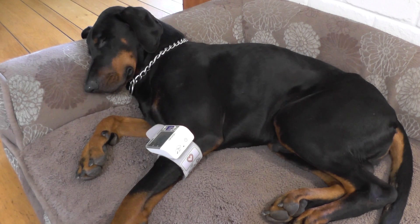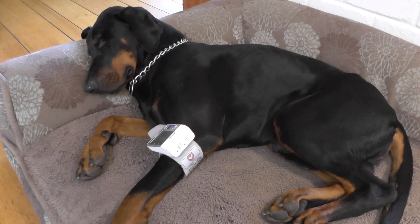Everything above 120 is considered high blood pressure. If your dog has high blood pressure, I recommend going to the vet and doing some tests, especially looking into the kidneys — apparently high blood pressure and kidney disease go hand in hand. There is also Cushing's disease, which is connected to high blood pressure, so I recommend taking your dog to the vet for further investigation.